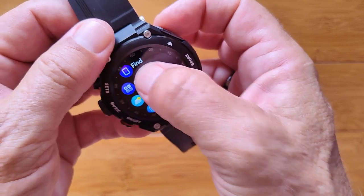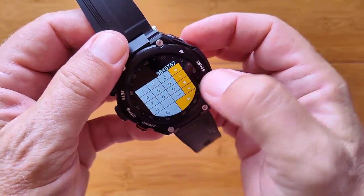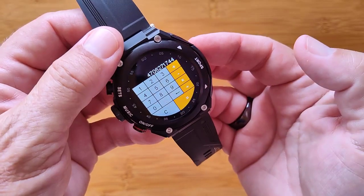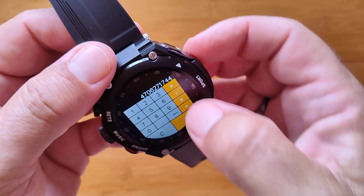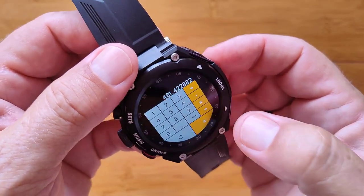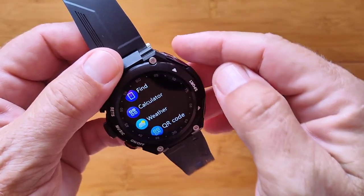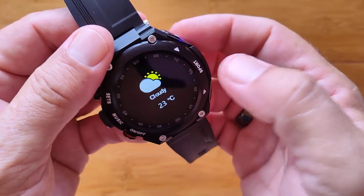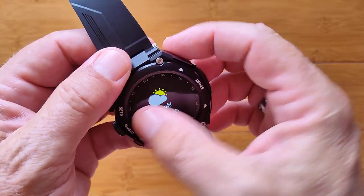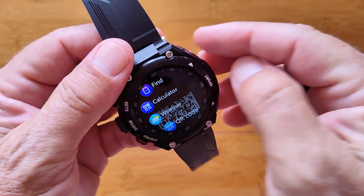In the app list you've got Find Your Phone, Calculator — which is nice, you don't see that too often on these watches — and Weather, which gives you local weather. You can change it to Fahrenheit from the tethering app.